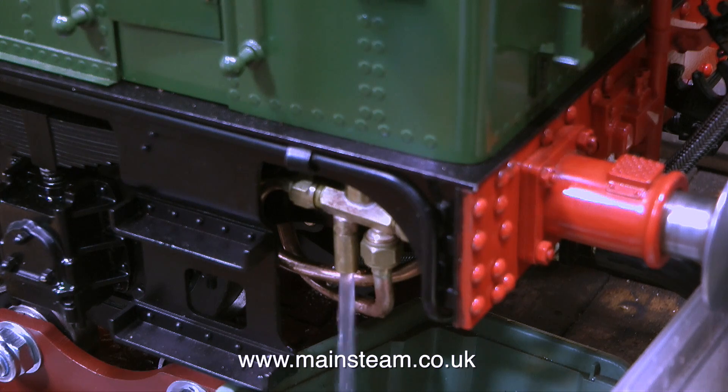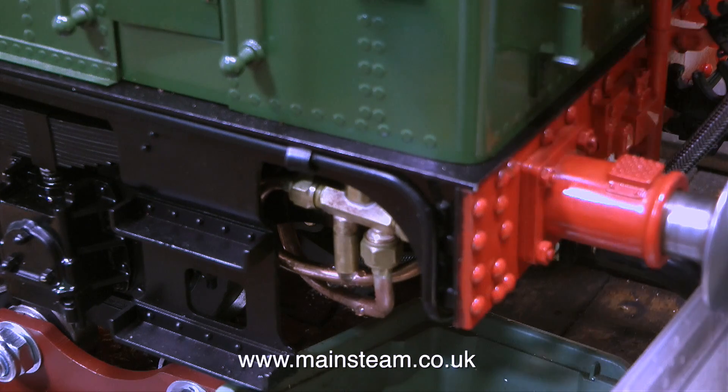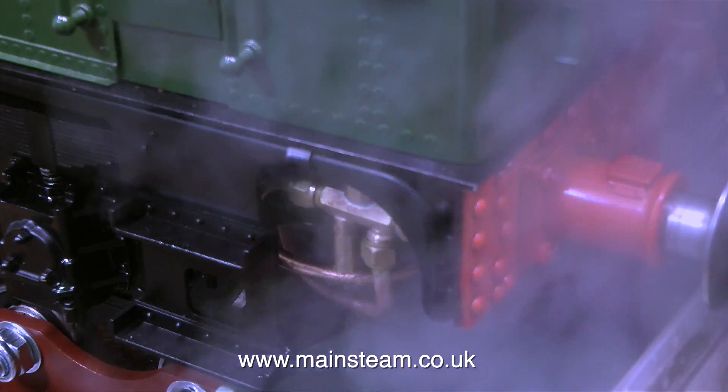So I turn the water on first, which cools the injector down, and as I open the steam valve, the water from the overflow speeds up, and then all of a sudden, to my surprise, it stops. Which means that the injector is feeding water into the boiler. And to be perfectly honest, I didn't think this would be the case. Although it's not perfect, it's still a little bit dribbly, I can clearly see the water level climbing up the gauge glass.